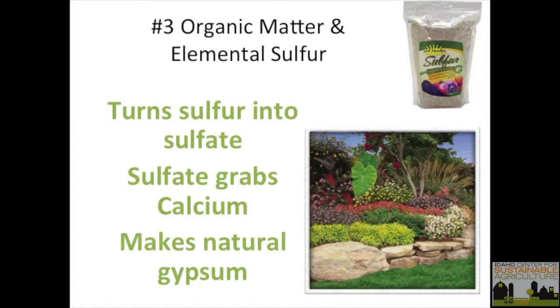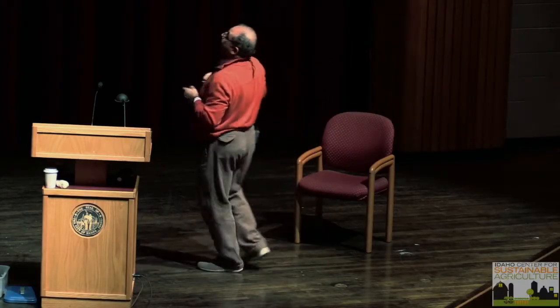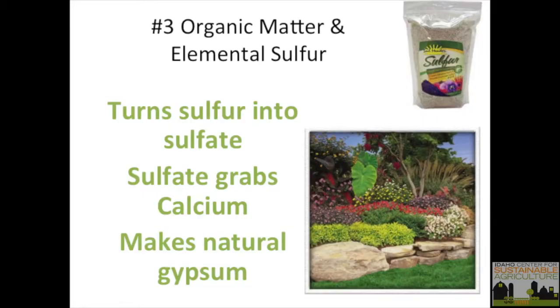Organic matter and elemental sulfur are another missing link. When you have high calcium, you need to apply elemental sulfur — but if there is no organic matter, it's not going to work. In order for sulfur to be activated, you need thiobacillus bacteria. That bacteria activates sulfur, makes it into sulfate, and sulfate grabs calcium and makes gypsum. So organic matter plus elemental sulfur produces natural gypsum in your soil.